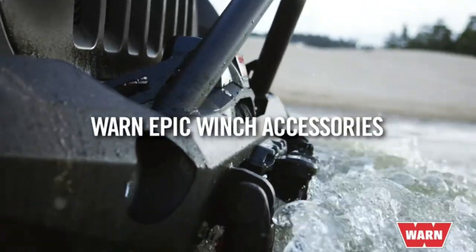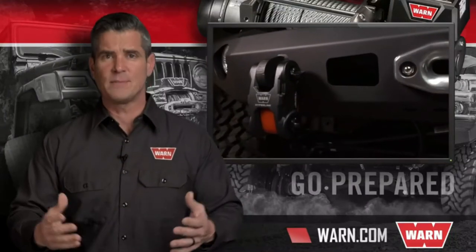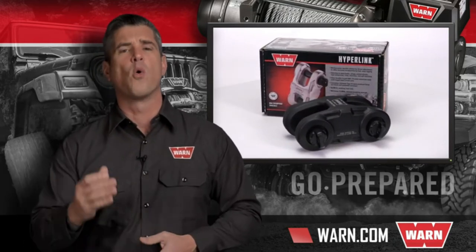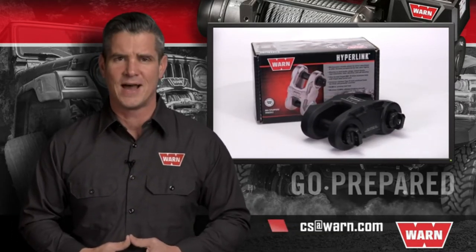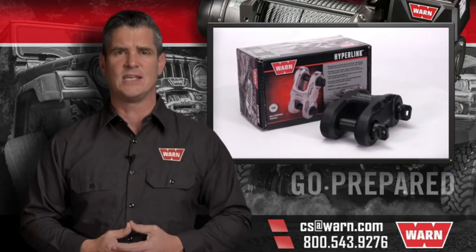No matter how difficult the challenge, the Epic Hyperlink can handle it. To learn more about the WARN Epic Hyperlink, simply go to our website at WARN.com. From there, you can buy online or find an authorized dealer, an authorized online retailer, or a WARN service center near you. If you have any other questions, just email us at CS@WARN.com or you can call 800-543-9276.